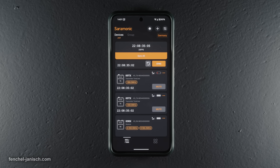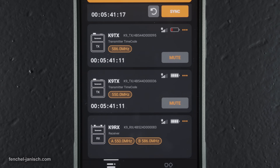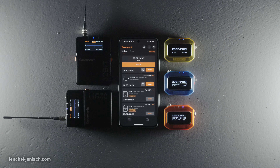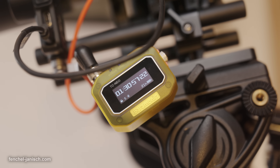The mobile app can be used to sync a maximum of 48 units via Bluetooth, ideal for bigger productions, but it's also possible to do 2.4 GHz wireless sync without needing to use the app.